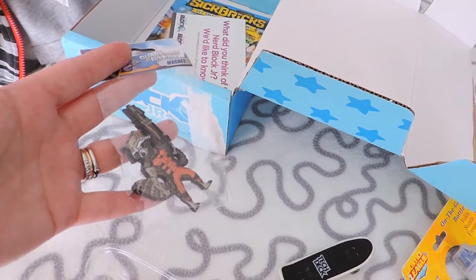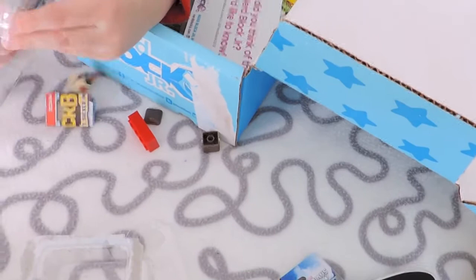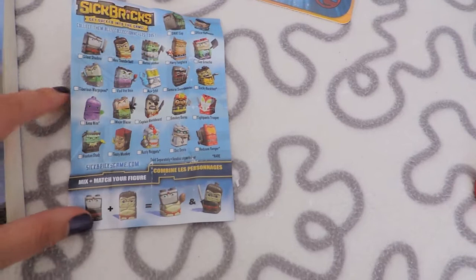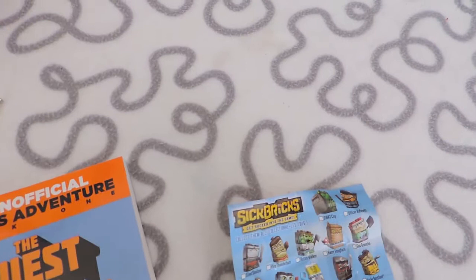What a fun box! There are 22 Sick Bricks to collect — and that's how you can mix and match them. We have 'Hero Thunderbutt' and 'Silent Shadow!' How cool is that?!